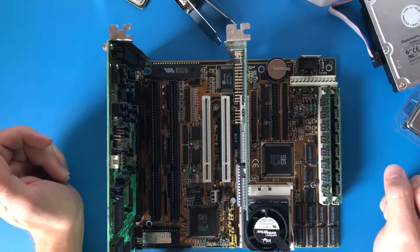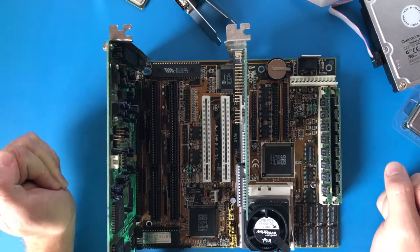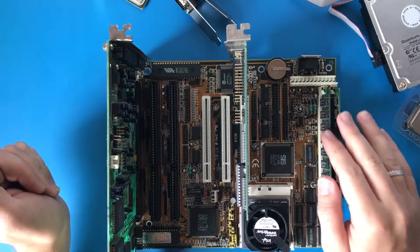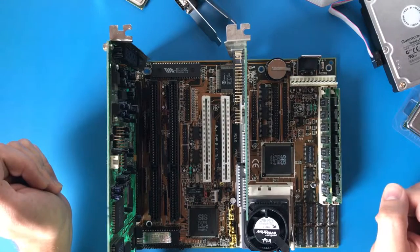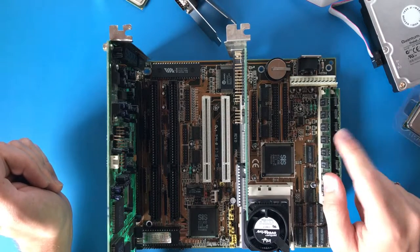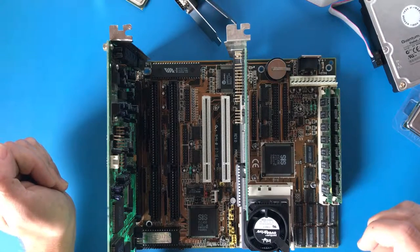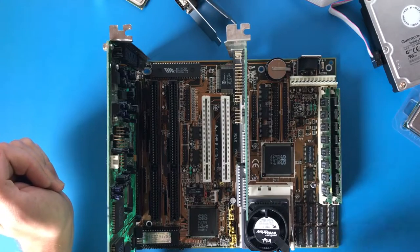However, the Cyrix 586 has several issues with specific microcode instructions and things such as that. And I've got here 32MB of EDO RAM, or it might be FPM — I'll have to make sure of that. But it's pretty much a max, which is good for write-back cache with this CPU cache layout.